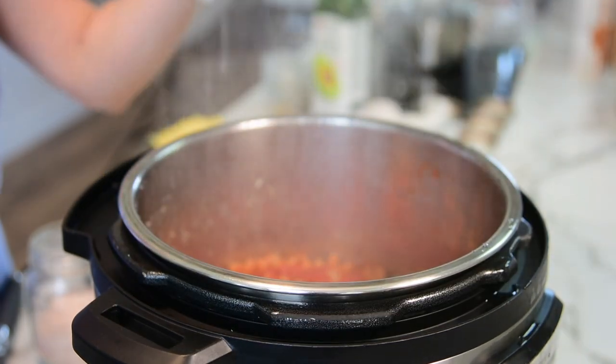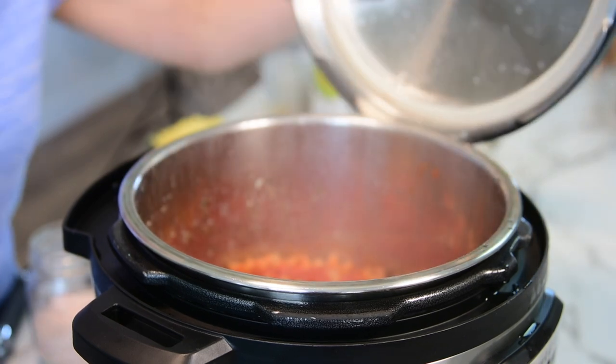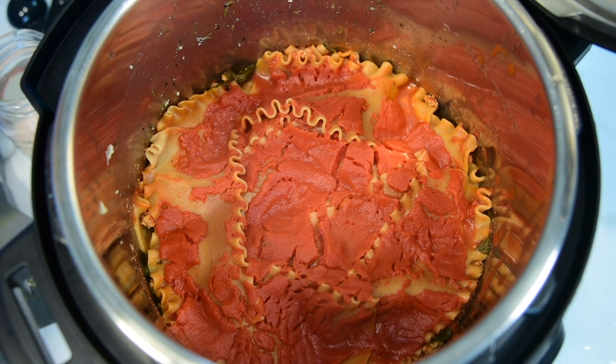Here is the trick I wanted to show you — you can put the lid on the side like this, so it's out of your way! The lasagna will be a little watery and saucy, which is totally okay. The longer it sits, the pasta will absorb the liquid, so don't worry about that.